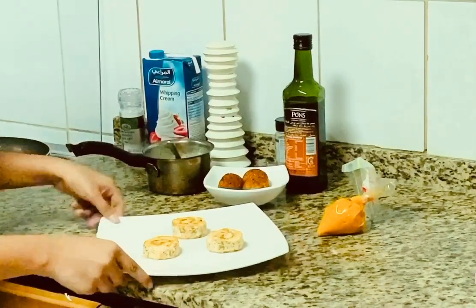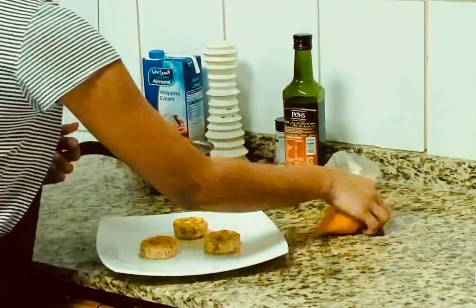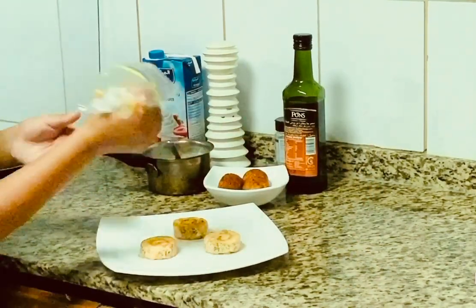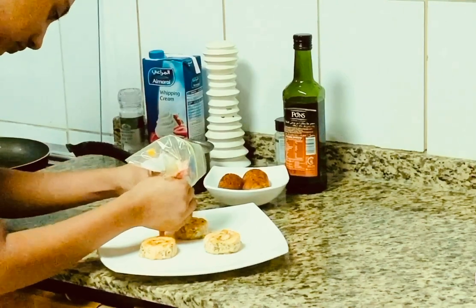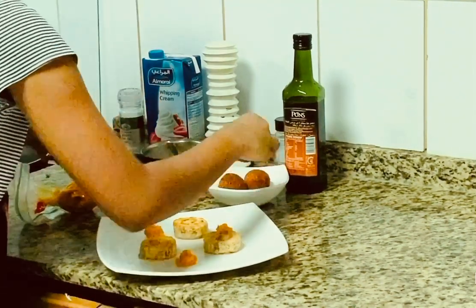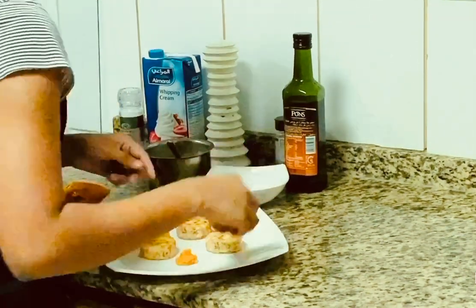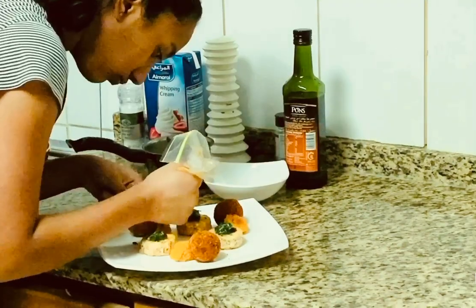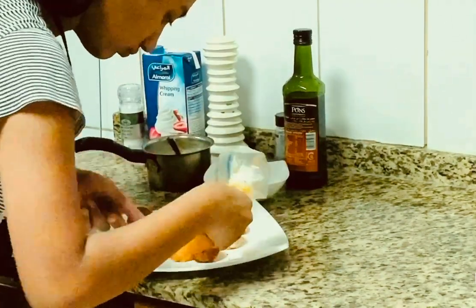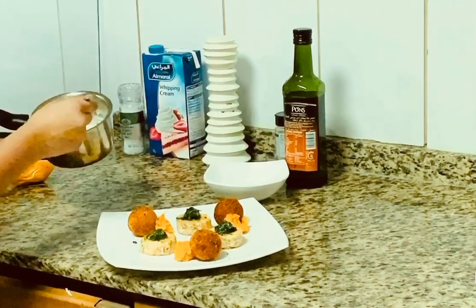Now we can finally get to the most fun part, which is plating. We can start with the sweet potato puree. And now we have the spinach. We have the dill sauce.